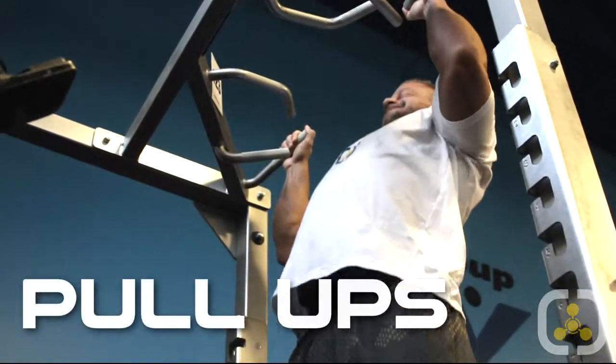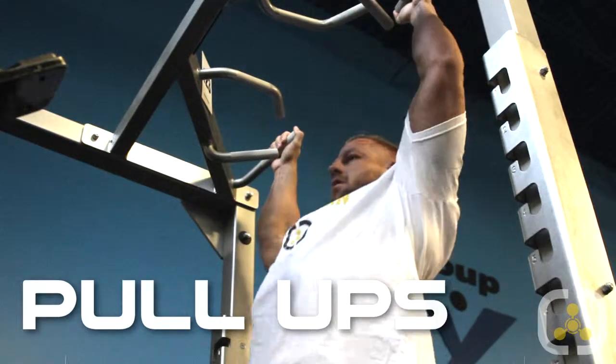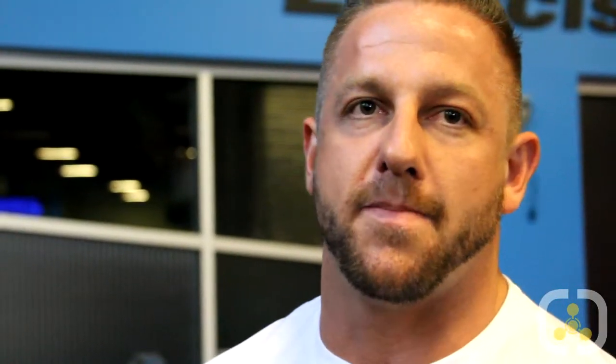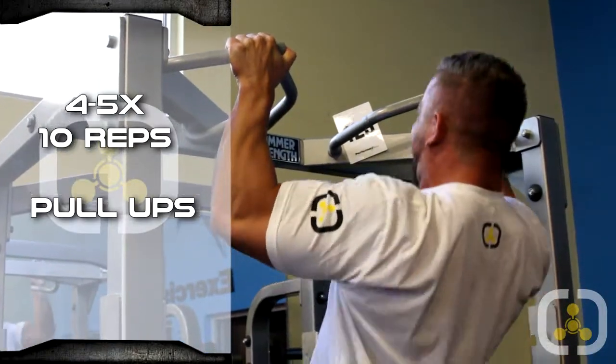I'm going to start off with doing 50 pull-ups. It doesn't matter how many sets it takes you to get there. It used to take me 8, 9 sets. Hopefully today it'll take me about 4, at the very most 5 — try to get at least 10 in there. Really going to get the blood flowing, not only in the back but also in the shoulders, arms, everything we're going to need to get our movements going today.